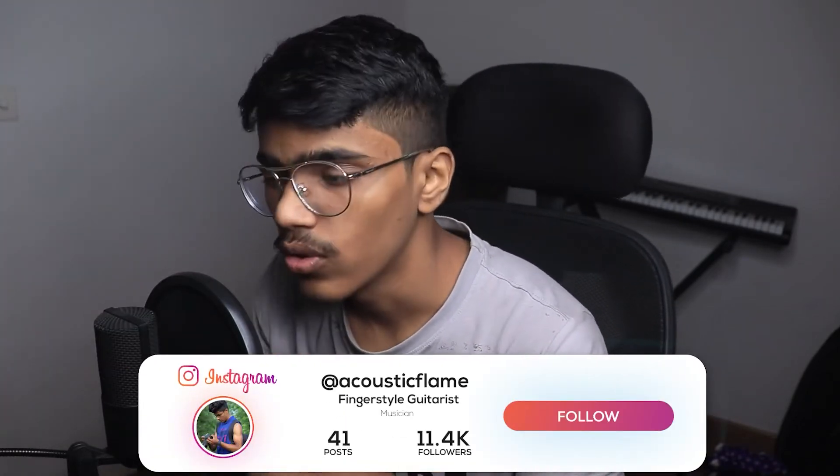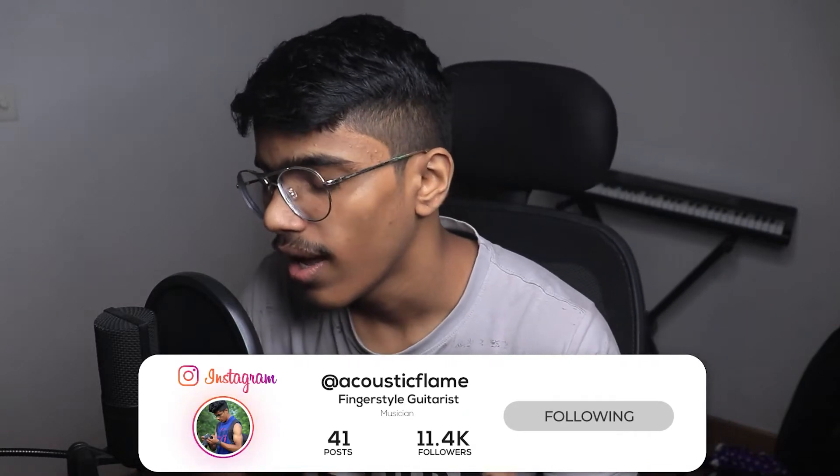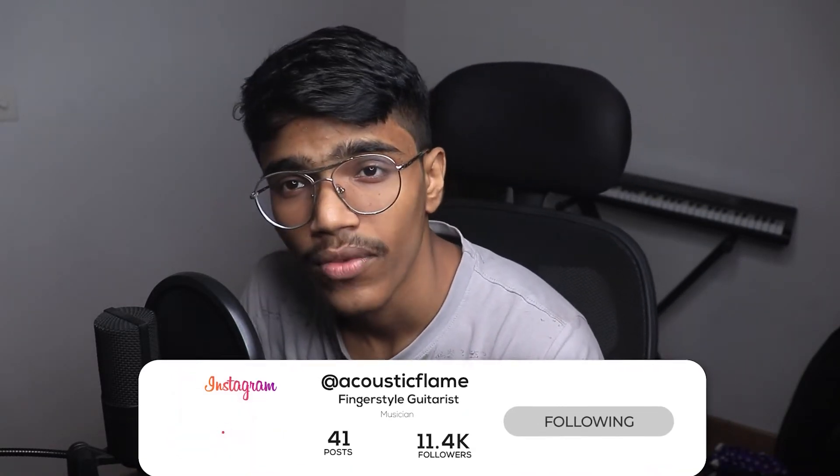Before starting the video, if you haven't subscribed to the channel, make sure you subscribe and press the bell icon for more future updates. This is my Instagram — if you want to say anything to me you can go there and DM me, and I look forward to answering you there as well. So without wasting time, let's get into it.